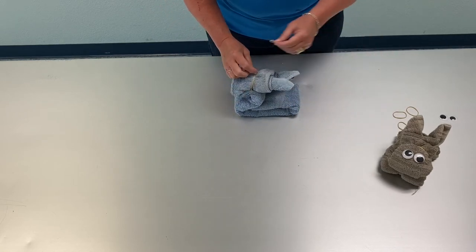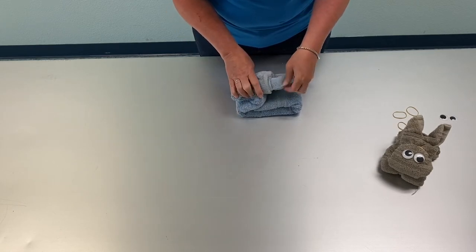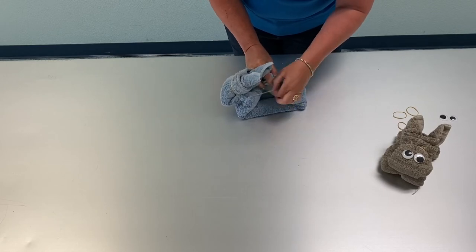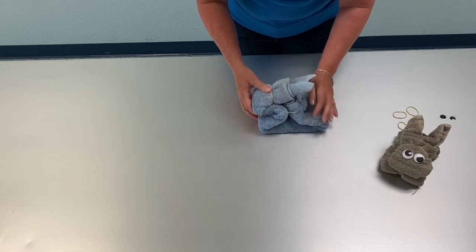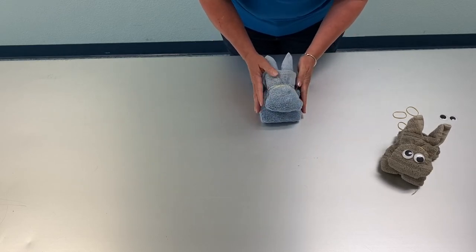Then we're going to take one more rubber band, go around the neck, and then we're going to catch the legs just a little bit in the back. So then it kind of looks like that, and you have the body and the head of the bunny.